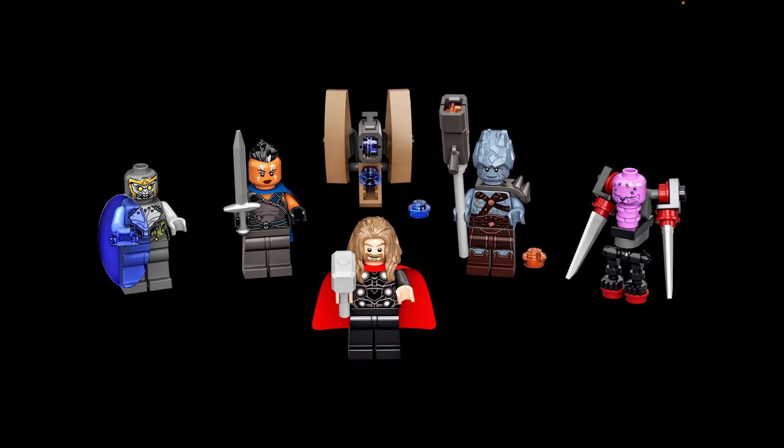We do get three repeat characters, including the same version of Thor from the Endgame Battle and Benatar set from last year. They gave him Mjolnir, since Cap was the one deemed worthy and used it more often than Thor. I wish they had given him Stormbreaker — specifically the new one from the Love and Thunder sets, not the inaccurate 2018 version.